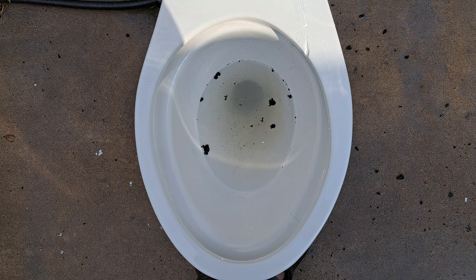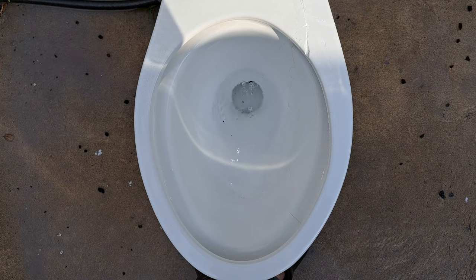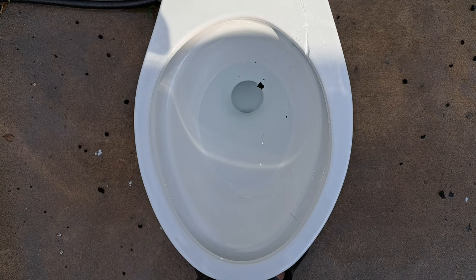I would have thought they would do better. I'm going to give it another flush and see if it can take the rest. Very very disappointing. I'm going to drain the rest of the water from the tank by holding the handle and see if that solves it.